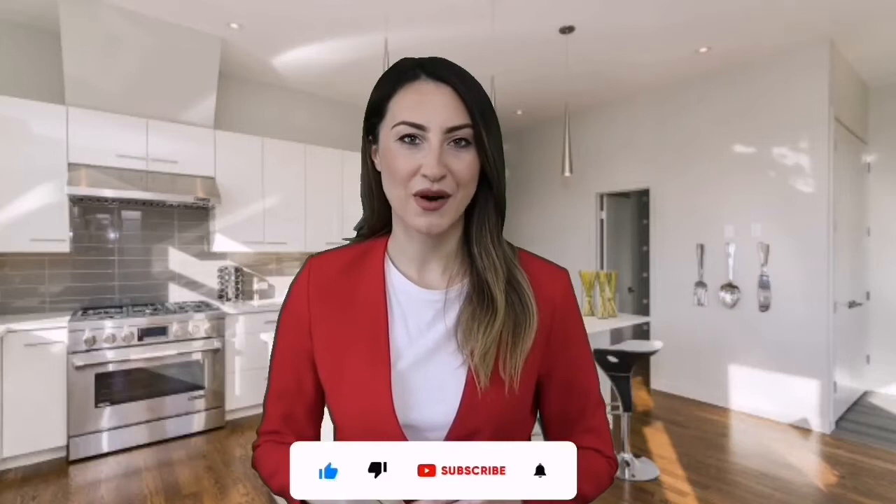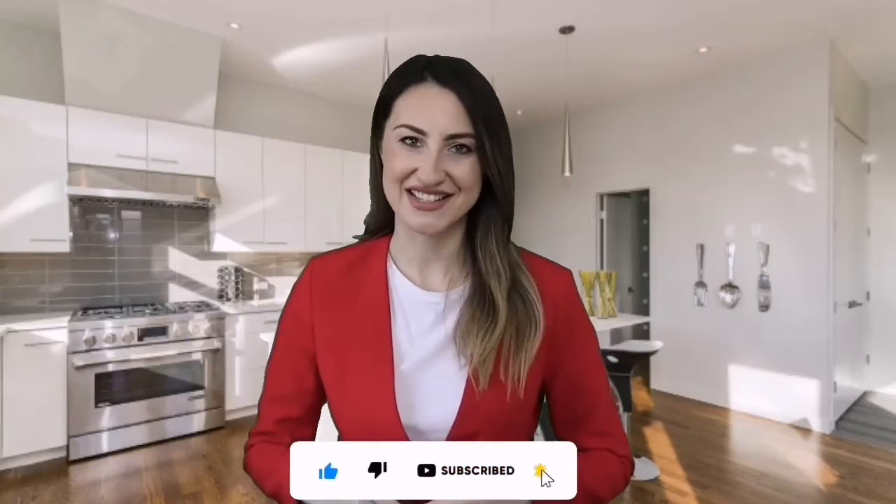Please check the description below for our featured top 5 product links from Amazon for updated prices. Also, please don't forget to subscribe to our channel. So, let's get started.